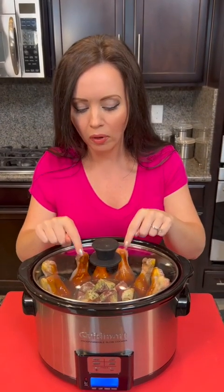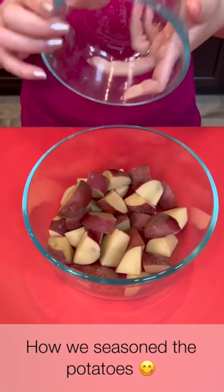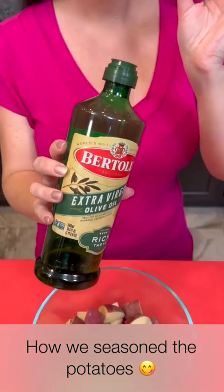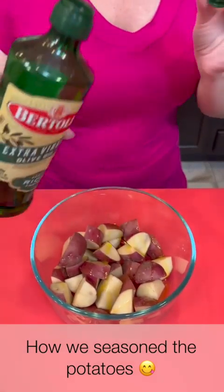You're gonna cook this on high for four hours. If you want to parboil those potatoes first just so they're extra soft, you can do that. I've got some red potatoes, and now we're gonna take some extra virgin olive oil and drizzle a couple tablespoons of that on.